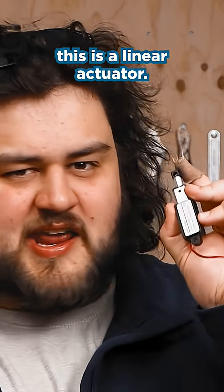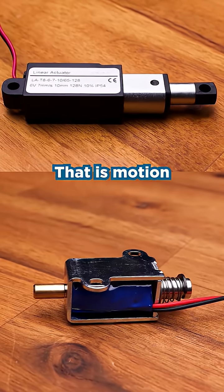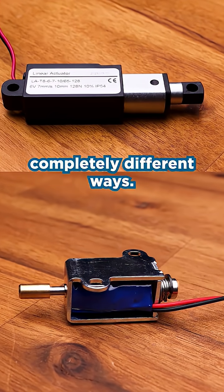This is a solenoid and this is a linear actuator. They're both devices that push and pull in a linear motion — that is, motion in a straight line — but they have completely different uses in your maker project and they work in completely different ways.